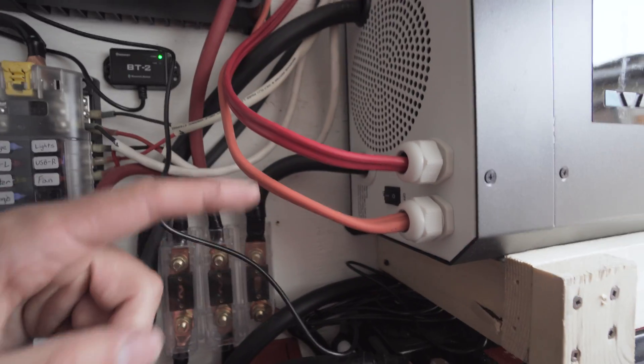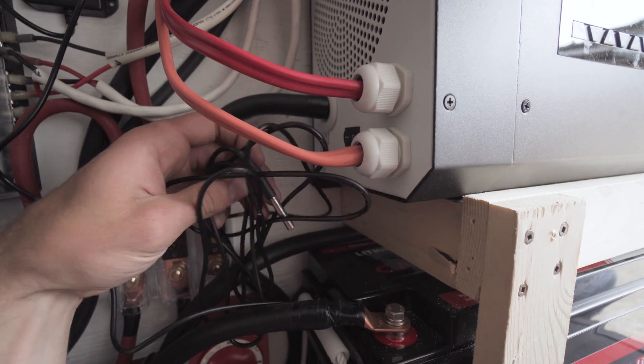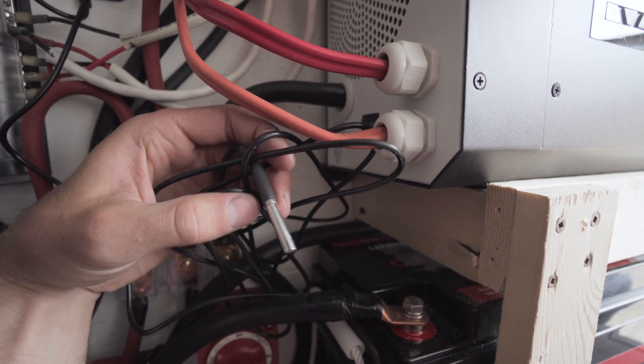The last connection here is the battery temperature sensor, which senses the temperature of the battery and will shut off the charging capabilities if it gets too cold or too hot. Mine is just sitting on top of the battery — it's basically just a little thermometer.